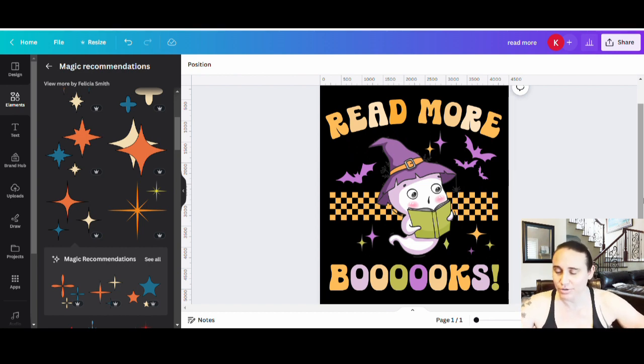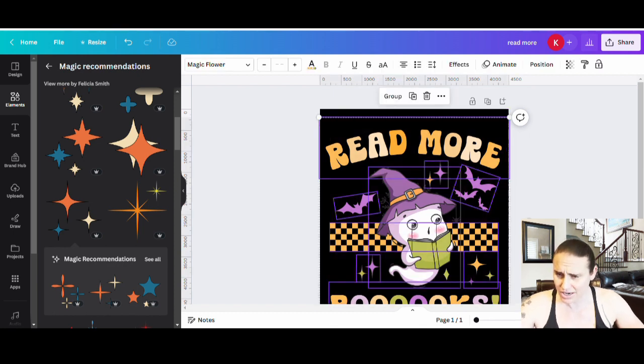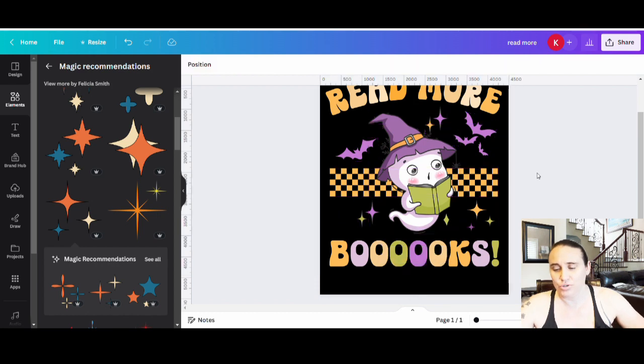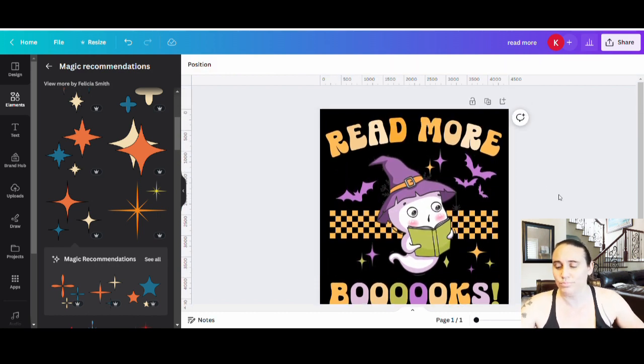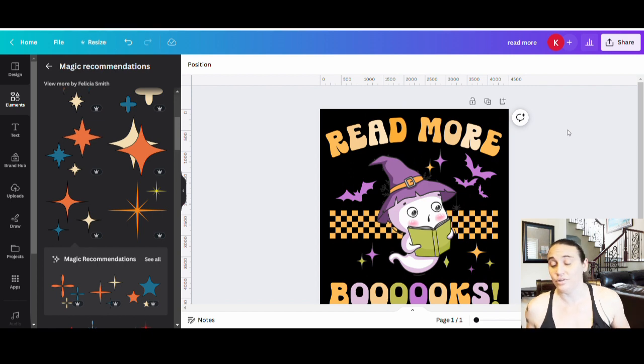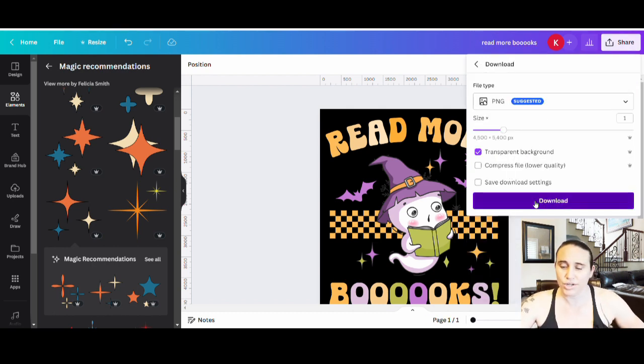The design has a nice retro look — checkered marks, cute ghost, fun multicolor text. I want it positioned higher on the page, so I click the top right corner outside the design, drag to select everything, and bring it up toward the top, making sure it's centered. That's it — 'Read More Books,' a cute Halloween design. I'll title it and download it as a transparent background PNG, ready to go on a shirt or anything else.